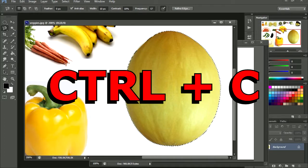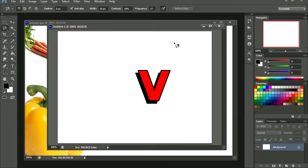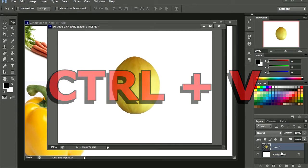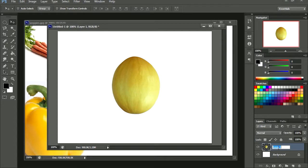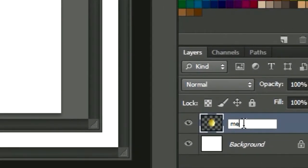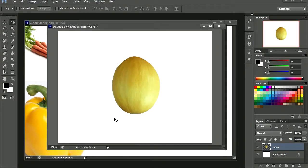I am going to press CTRL+C on my keyboard to copy. Press V again, and CTRL+V to paste it. Now we have a new layer. Now you can label this if you wanted to — let's call it melon. You don't have to label it.